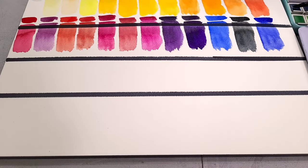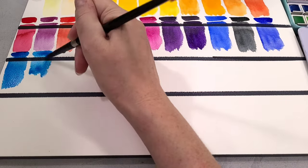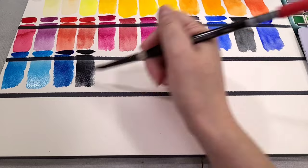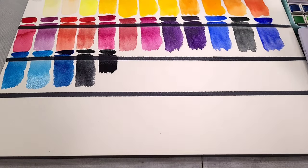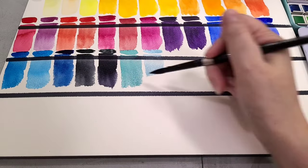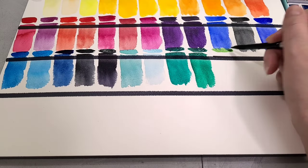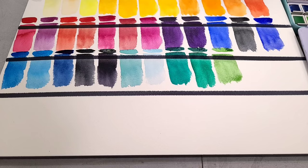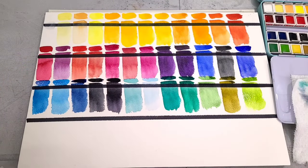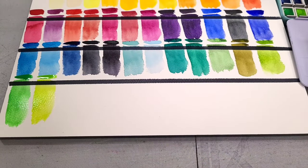As I'm swatching, I'm looking for how much the colors cake up on my brush, as well as granulation, opacity, and how the colors wash out. A lot of the really cheap dye-based watercolors basically turn to nothing when you add water. Once these dry out I'm going to try lifting them. I'll definitely give this set one thing for sure — these colors are very saturated. So if you're a brush calligrapher or maybe a floral watercolor painter, this might be an economical set that might be fun to play around with.